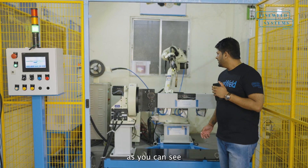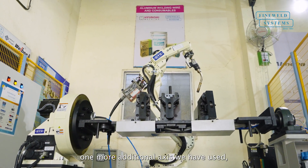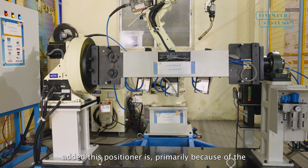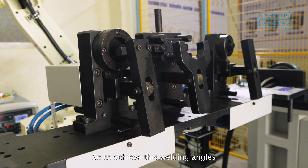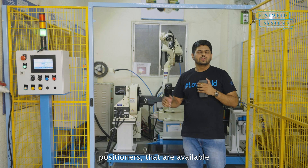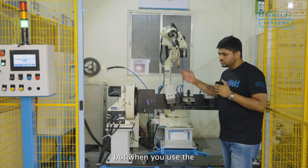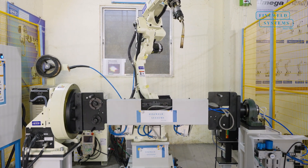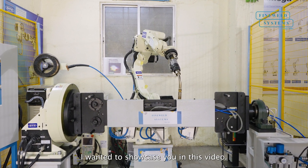Primarily, as you can see, we have used a 6-axis robot and along with that 6-axis robot, one more additional axis we have used — that is our OTC positioner. Why we have added this positioner is primarily because of the welding angles that we want to achieve. To achieve those welding angles, it is a little bit critical when we are using some external positioners that are available, and because of that, sometimes you are not able to achieve those critical angles. But when you use the positioner of the same source as your robot, your angles are very easily achieved, and when the angles are achieved, your welding is also achieved in a very good way. This is one USP that I wanted to showcase you in this video.